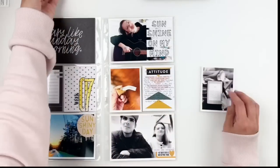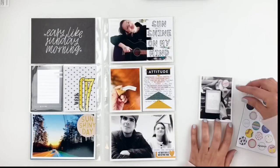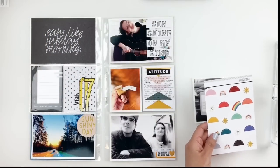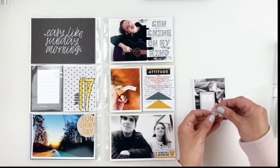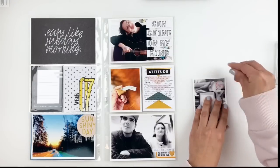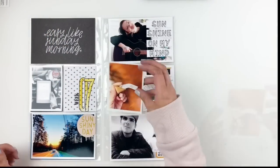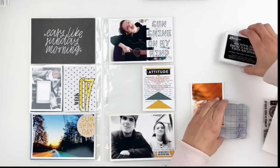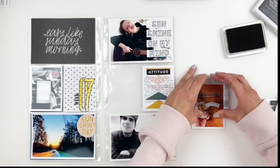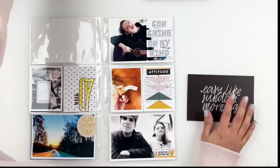I'm almost done with my layout — I just want to add a little something here and there. I end up using the chipboards that came in the kit. I'll add the 'happy' chipboard, but I felt like the circle chipboard was really small and kind of floating, so I backed it up with a circle sticker. Then I grabbed my Kelly Perky stamps and stamped a little books stamp with archival ink on my 3x4 photo of me holding my fortune cookie. I finish up by adding a little white puffy heart to my title card for some texture, and then I call my layout done.